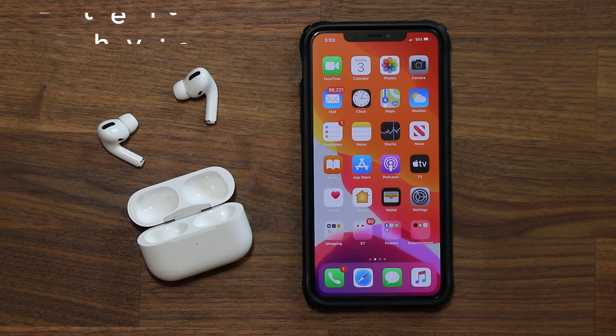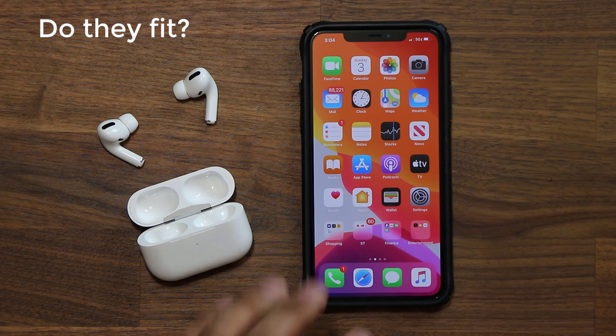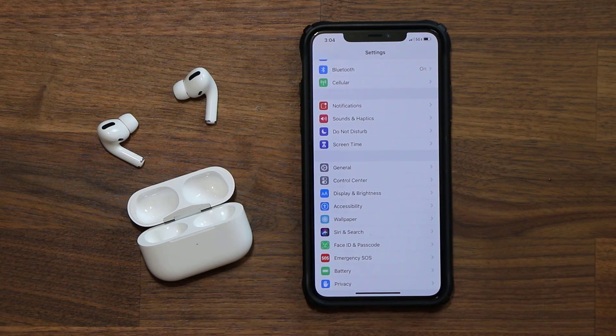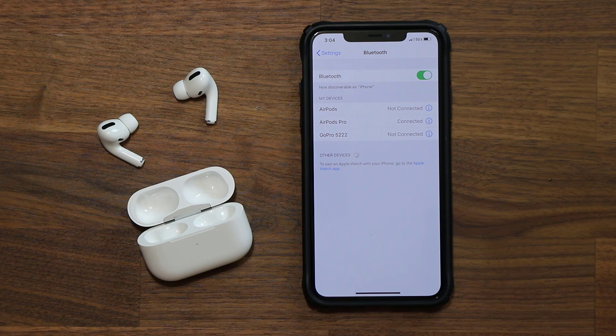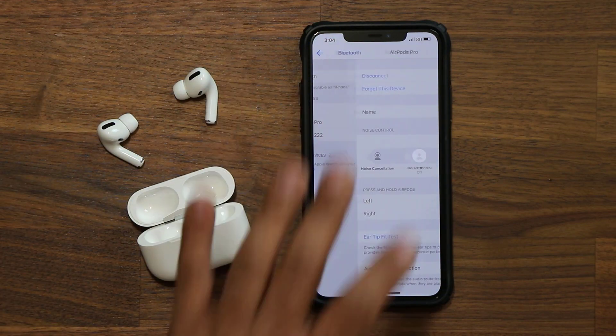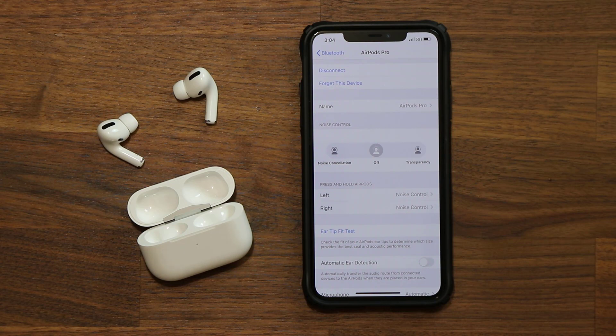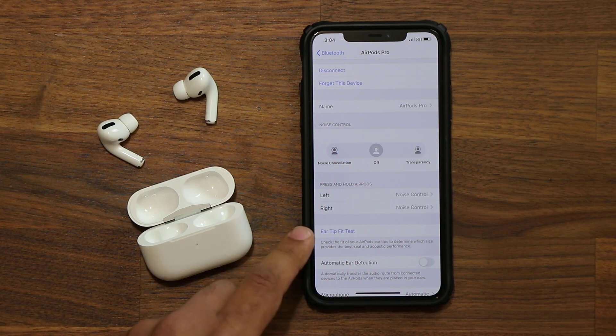The very first thing I want to talk about is known as the Ear Fit Test. First, make sure your AirPods Pro are connected to your iPhone. Then go to Settings, into your Bluetooth menu — as you can see the AirPods Pro are connected — and click on that 'i' button, which brings up a menu to control functions on the AirPods Pro. Before we start listening to music we want to make sure we have a good fit, and here's the menu that says Ear Tip Fit Test.